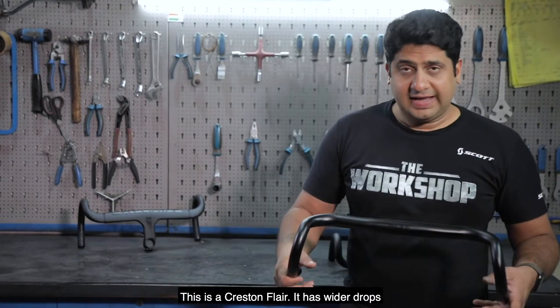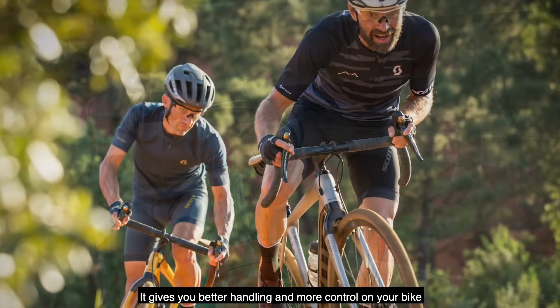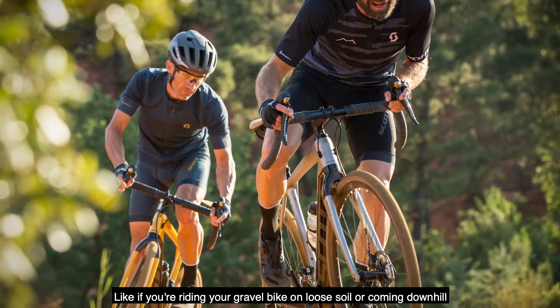This is the Creston Flare. It has wider drops, which gives you better handling and more control on your bike — like if you're riding your gravel bike on loose soil or coming downhill.